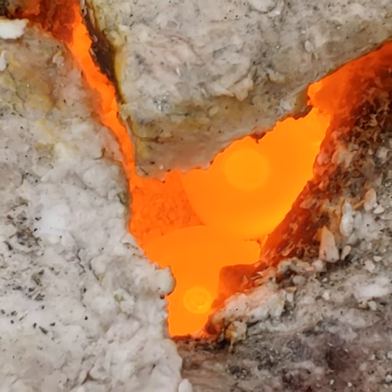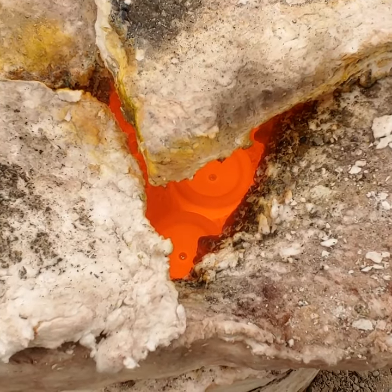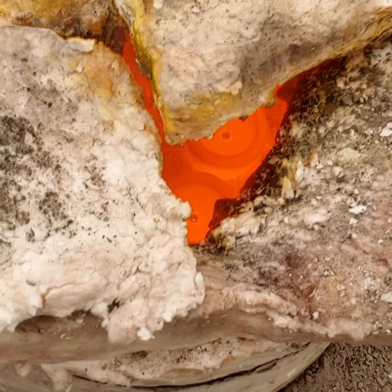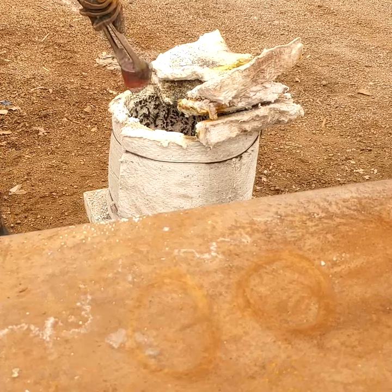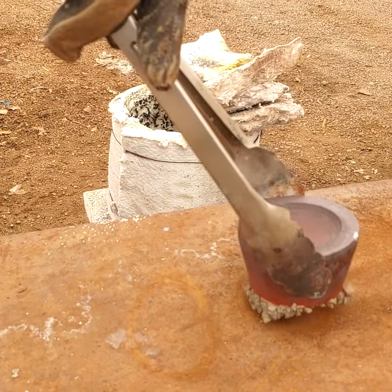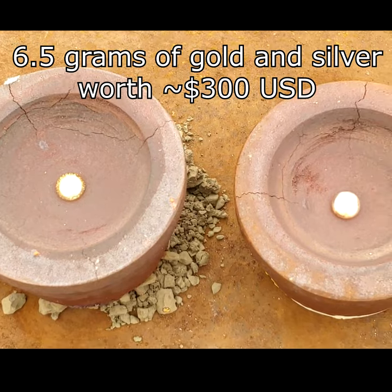They're both pretty much done cupelling in there, so I'm going to let them cool down in the furnace and then pull them out when they solidify. Pretty nice looking buttons!